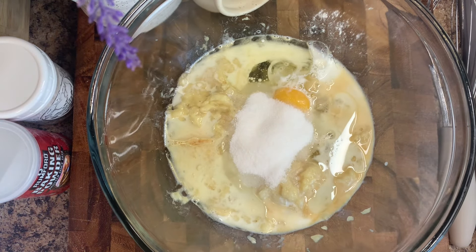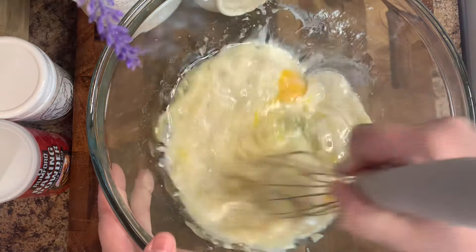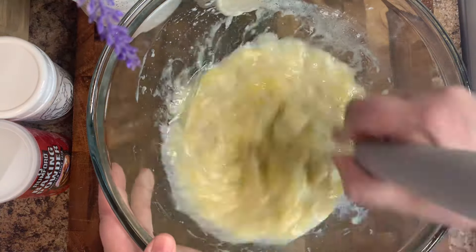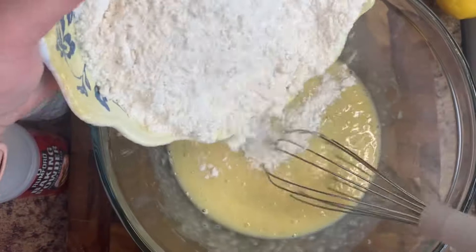To that, add in one third cup of sugar. If your bananas aren't super ripe, I would do about a half cup. Mix that nicely so everything is incorporated and the sugar is melted, then add in your dry ingredients and mix until all the flour is incorporated.